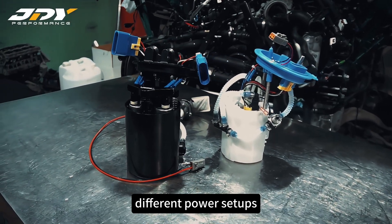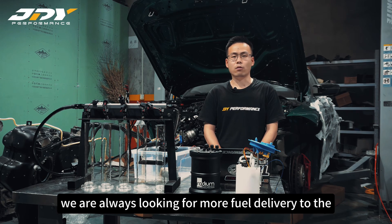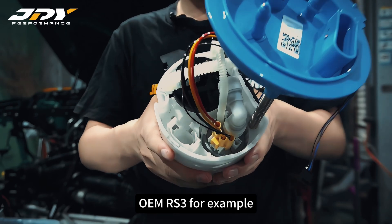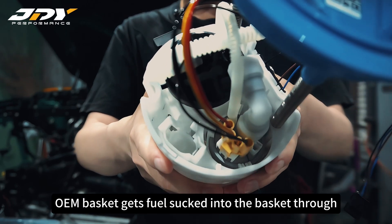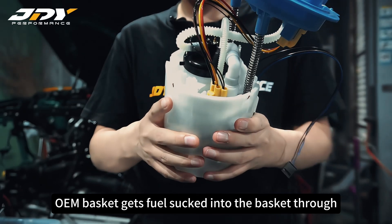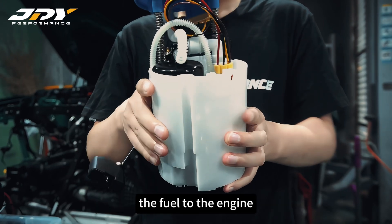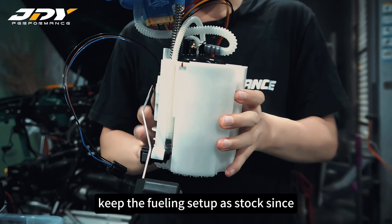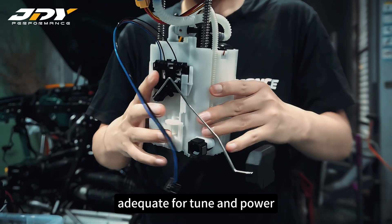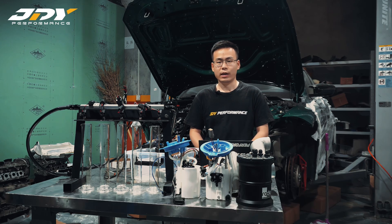When it comes to high boost or extreme power applications, we are always looking for more fuel delivery to the engine. The OEM RS3, for example, uses a brushless pump to pump fuel to the engine, but the OEM basket gets fuel sucked into the basket through a suction jet pump, so the pump inside the basket can deliver fuel to the engine. Most small-headed breeze or CG2 cars keep the fuel inside setup as stock since it is adequate for tune and power.